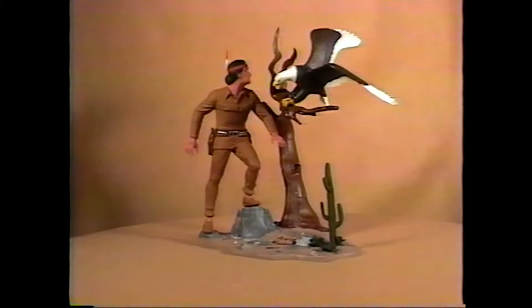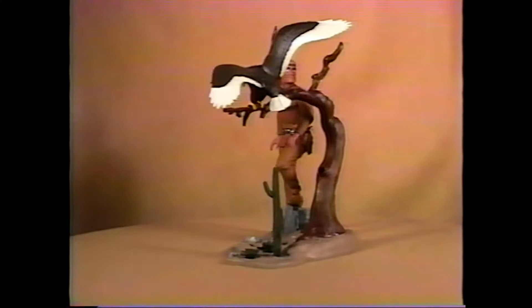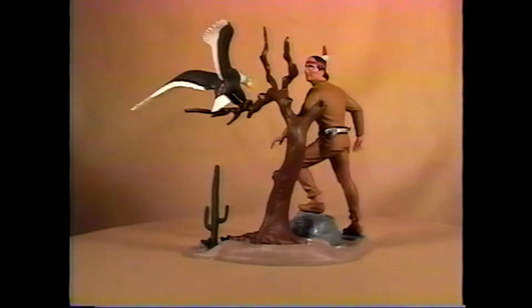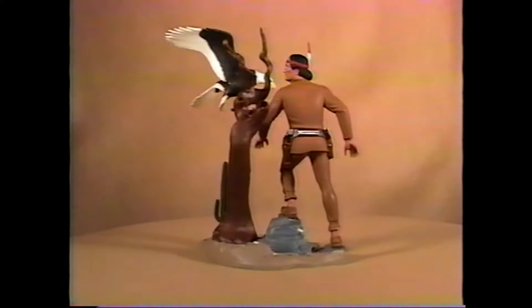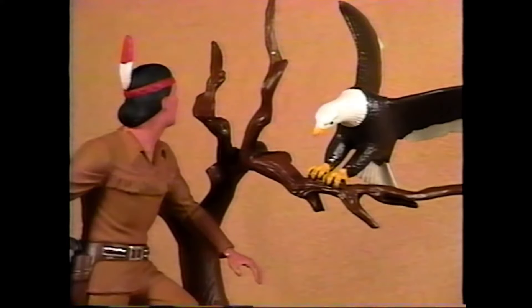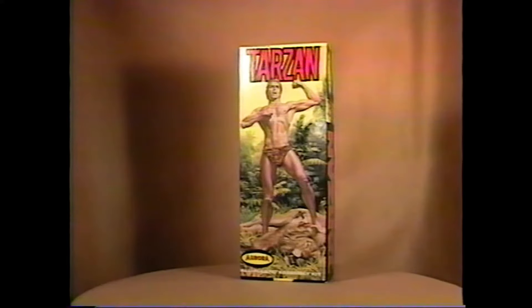Tonto! 1967 original issue box. And here's the built-up. The kits are identical in both issues except for the color of the plastic — the original was tan, and it was later changed to a slightly more orangey tan. It was also updated on the base to 1974. And here's the box.